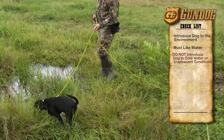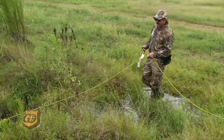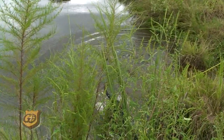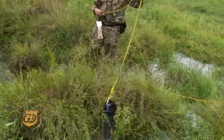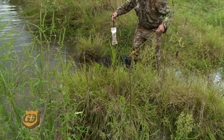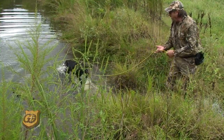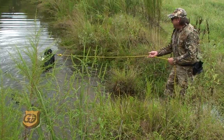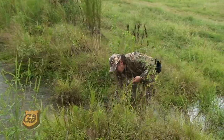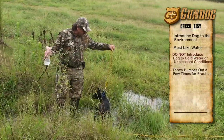We'll let him walk around and make sure that everything is okay — just that life's good out here. Look at him — no problem with any of the water. I'm going to toss out a little bumper. Good dog! Good boy! You can see we've got him to a point where there's no problem with the water and he's enjoying this.